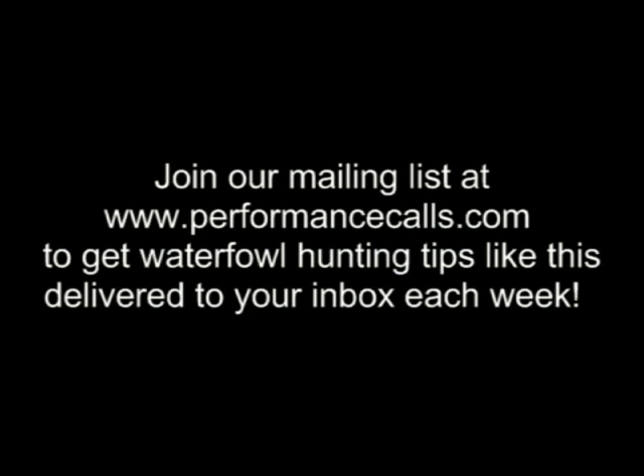That was some pretty exciting footage. It goes to show you when you've got a good spot and you learn how to play your goose call well, you're going to be killing a lot more geese. Thank you.